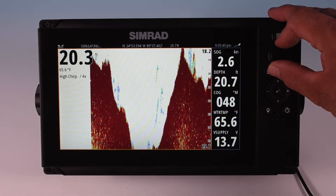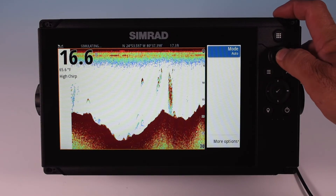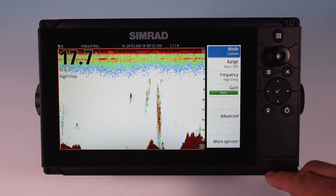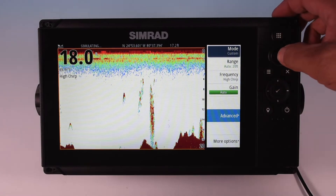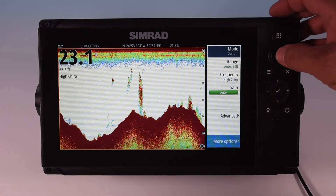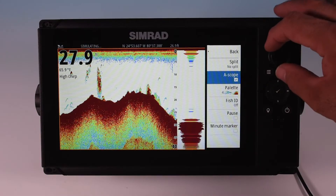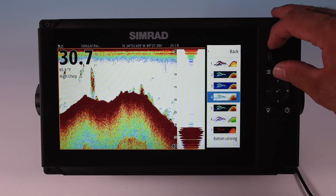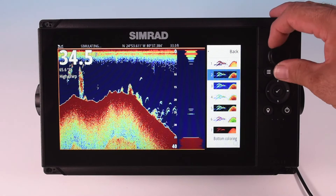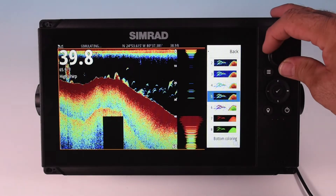You can zoom in and out and pull up the menu by pressing the menu button. We're in auto mode, which is a great mode to leave it in. If you want, you can press a button and go to custom, where you can change range, frequency, and gain, and go to advanced for even more customization options. Under more options, you get things like an A-scope, which is really nice to have. You can also change your palettes — blue background, black background, white, and plenty of other color options. Just pick what you like.